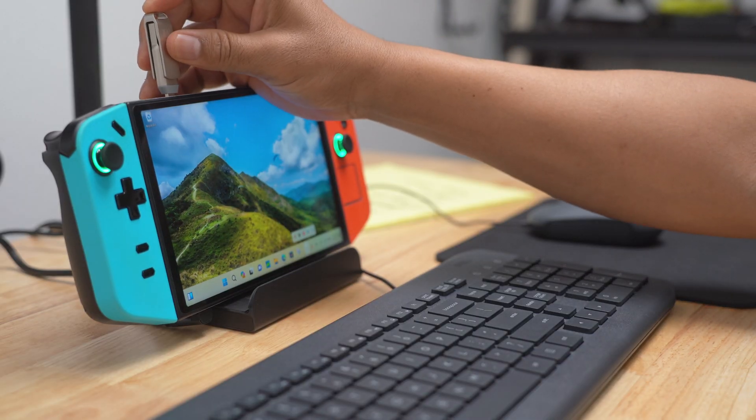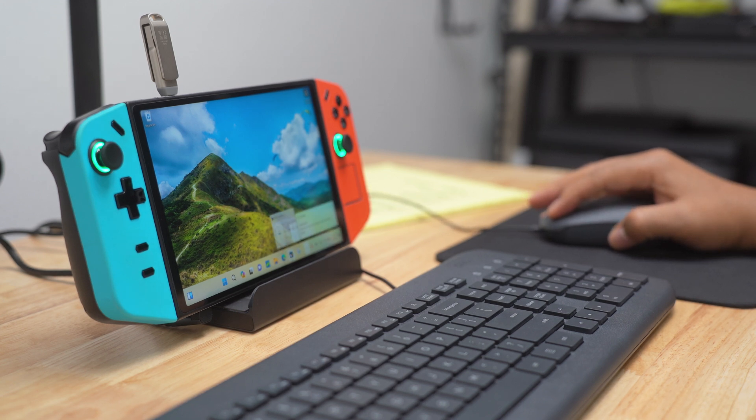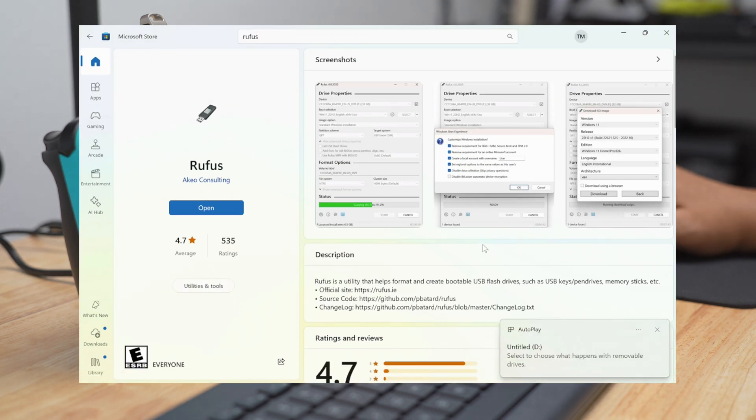After downloading Bazite, I needed to create a bootable thumb drive by burning the Bazite ISO onto it. I'm using a dock as well as a wired keyboard and mouse for most of the install. To burn the ISO, I used Rufus, which can be found in the Microsoft Store.